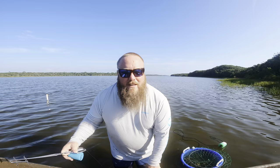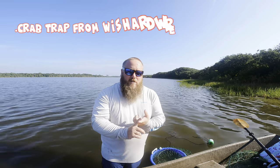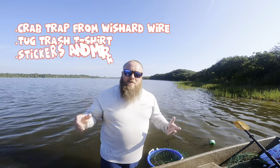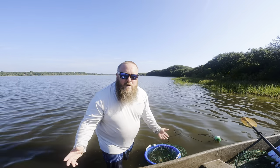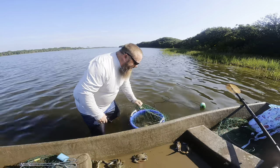I've hit a one-year mark on my channel and I'm gonna do a little giveaway. What I want you to do on this video is comment how many crabs you think we got. At the end of the video, whoever comments the correct number first in sequential order, I'm gonna send them a crab trap from Wizard Wire, a shirt, and a bunch of merch.